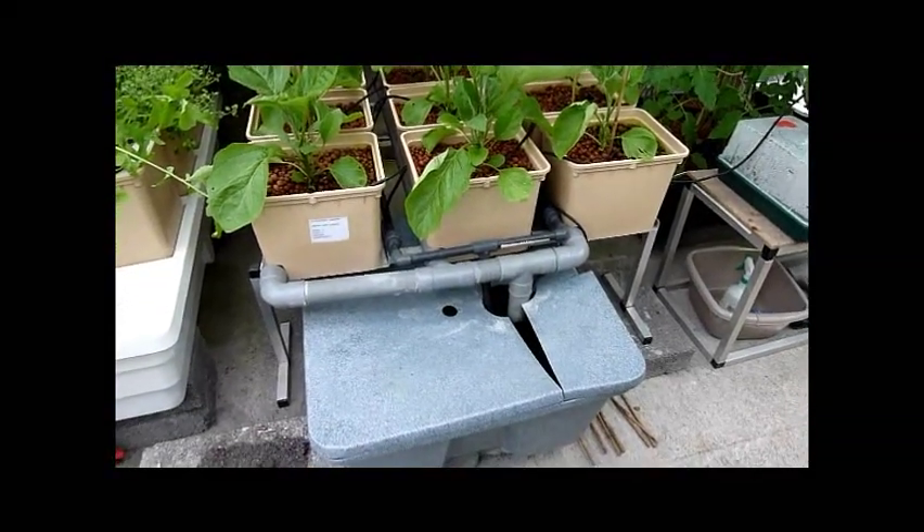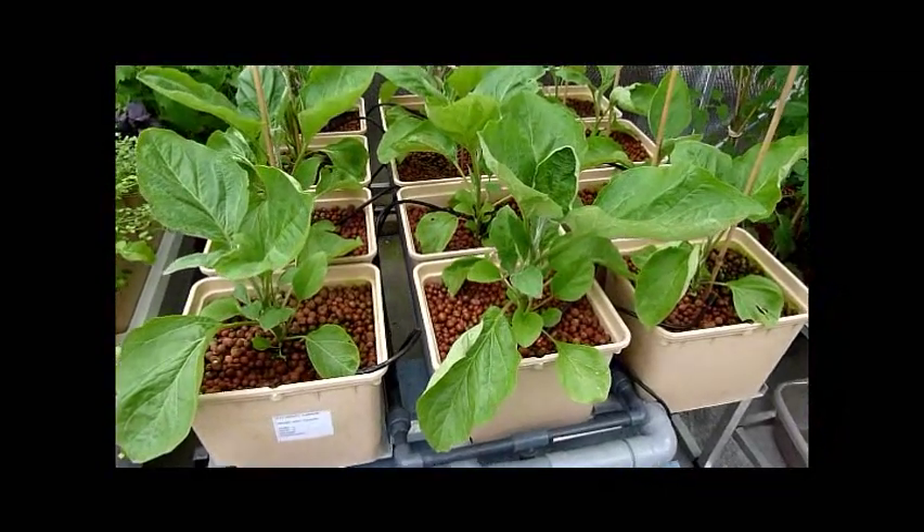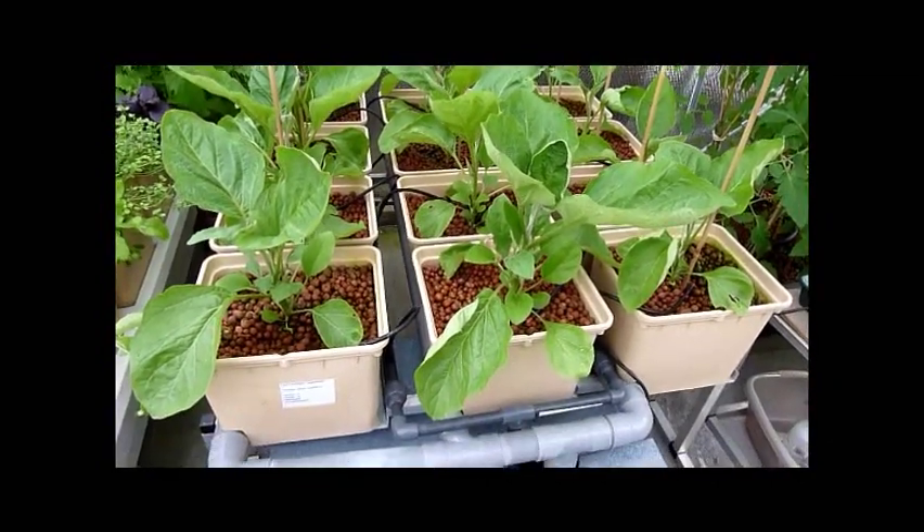Hello and welcome to the grow shop. What we have here are aubergines growing in a dutch pot system. This is a 1m² dutch pot system, 12 pots in all.